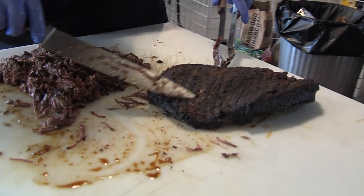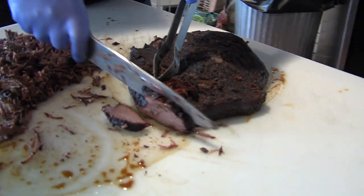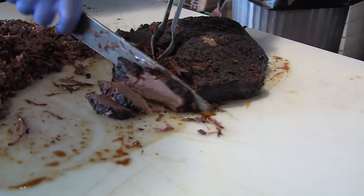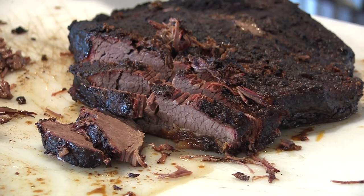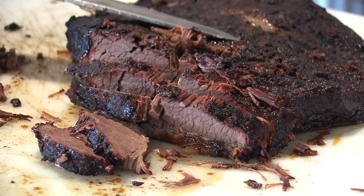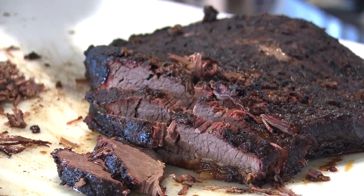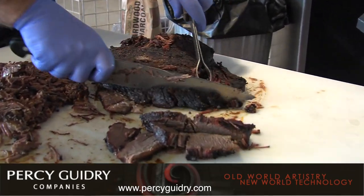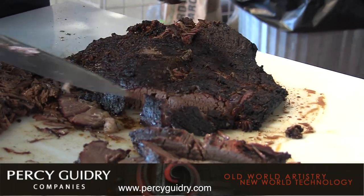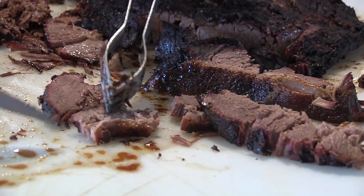Now we're going to take the brisket flat. You can see the grain running this way, so we're going to spin it and you'll see nice coloring. See how tender it is — it's actually coming apart as I cut it. You want to, after you take the brisket off, let the steam dissipate. The hotter the brisket is, the more it's likely to fall apart while you're carving it. So you want it to relax and tighten up a little before you start carving — that way it's going to stay together better. It's still a little warm, but you'll see the coloring — this is what we call fork tender. When you can literally just pull it apart, you don't even need a knife. That's kind of crazy.